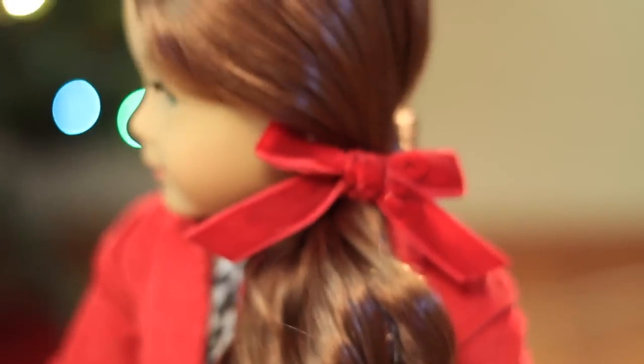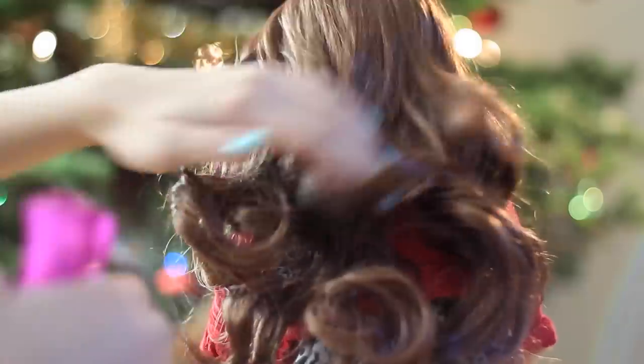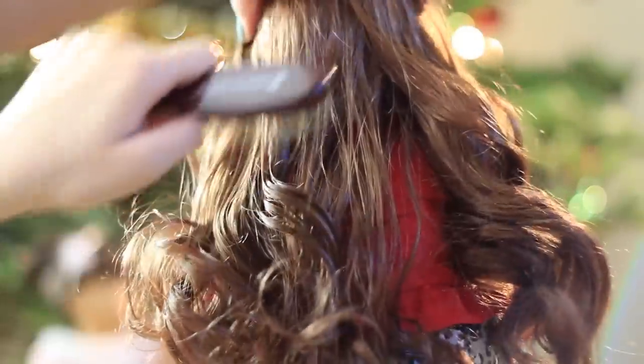This next hairstyle is the simplest of the three, but it works really great on curly haired dolls because it really shows off those curls. After spraying her hair down with water, just gently brush it out to get rid of any tangles.